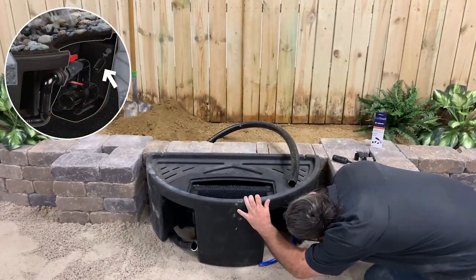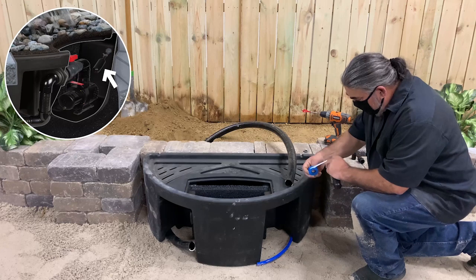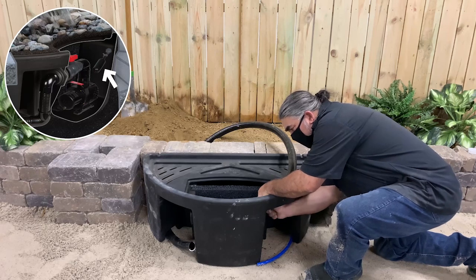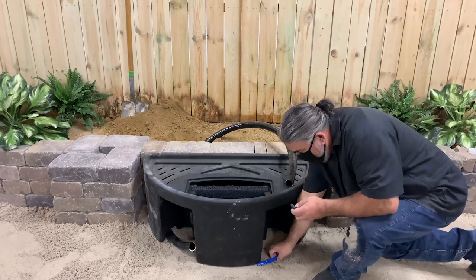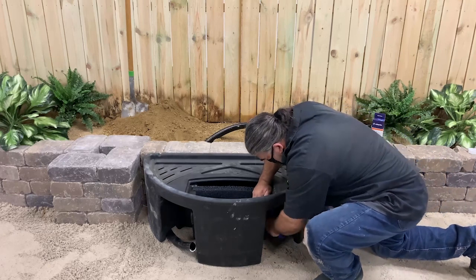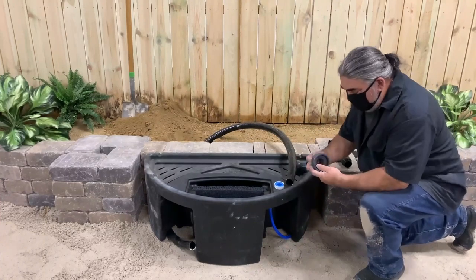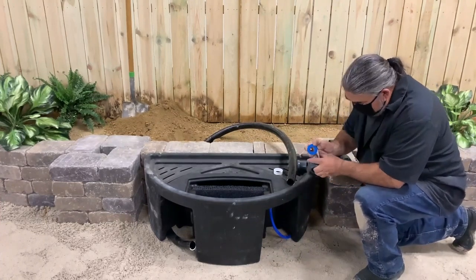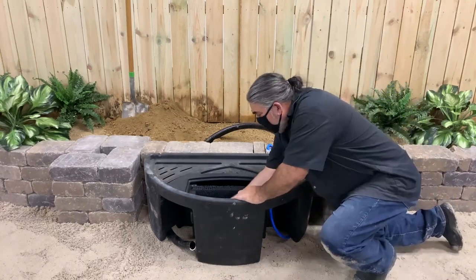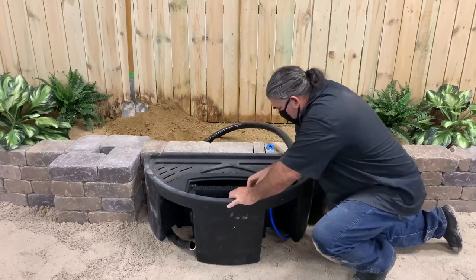Drill a 7 1/8 inch hole where indicated for the autofill. Remove the retaining nut on the autofill, leaving the washer in place, and apply 3-4 turns of sealant tape to the threads. Insert the autofill from the inside out and reinstall the retaining nut. Thread the 1/2 inch funny pipe adapter onto the autofill, then push the funny pipe onto the barbs of the adapter. Next, disassemble the single union valve and apply 3-4 turns of sealant tape to the threads of the male end with the retaining ring. Install the male end of the valve assembly in the bulkhead fitting, making sure the retaining ring is in place. Refer to the included instructions as needed.